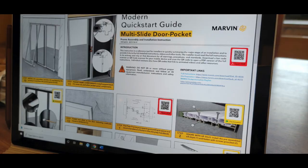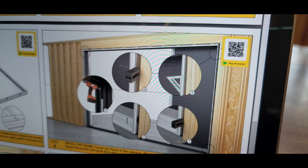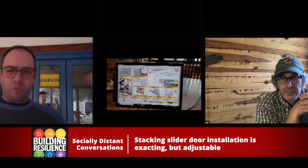One of the cool things that Marvin has done with their instructions process is they've added in QR codes. So as you're going along, trying to figure out how a screw is going in and what location, you just scan the QR code, a little video pops up, and it's showing you in context what you're about to do. That was pretty cool.